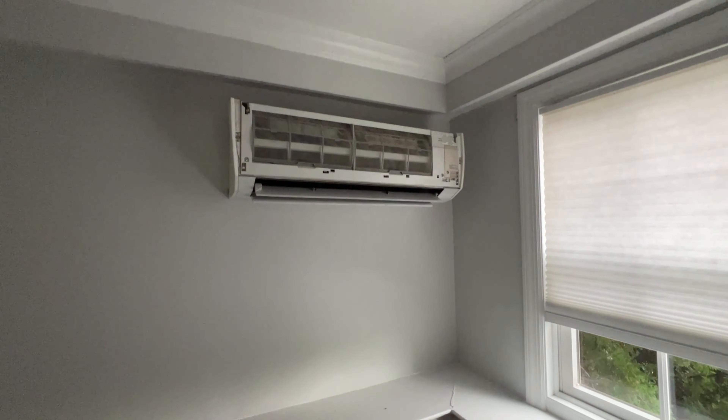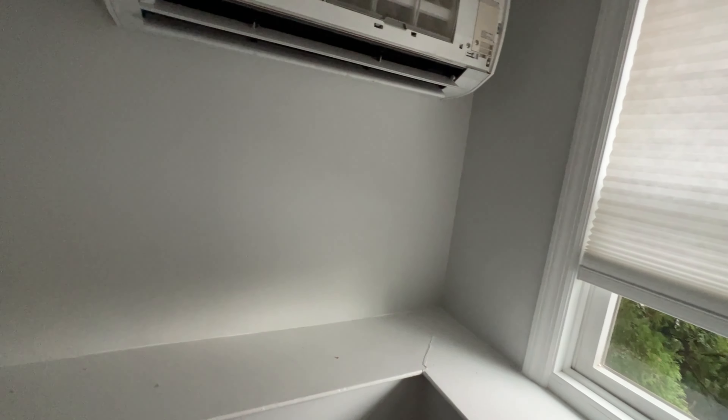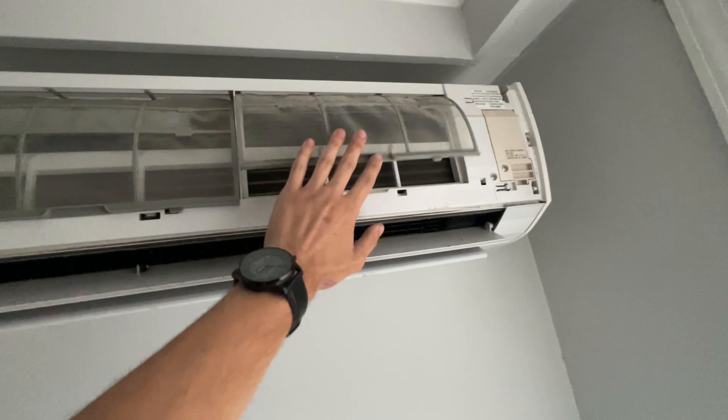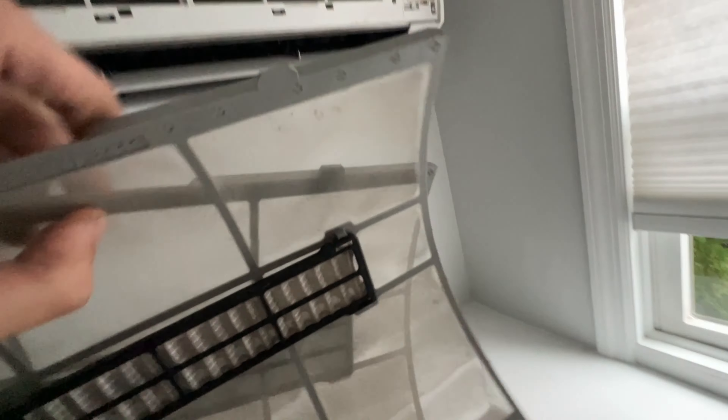Peter and I are at this ductless unit. This customer has two ductless head units that have to be cleaned and we're going to show you how we get that done. We set a drop cloth down in our work area, cleared all the pictures off just so we don't ruin any of those, took off the cover, and we're going to disassemble the cover panel off of the unit.